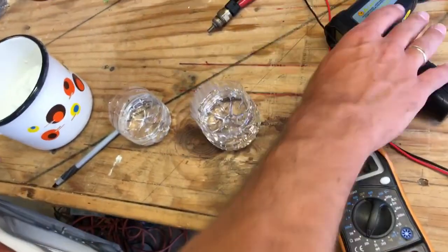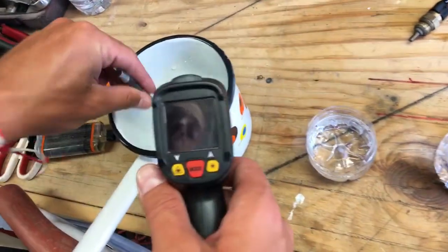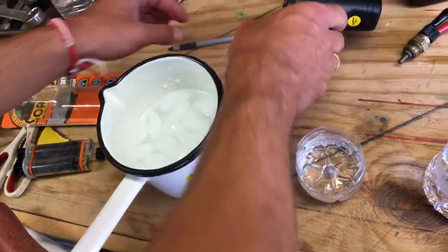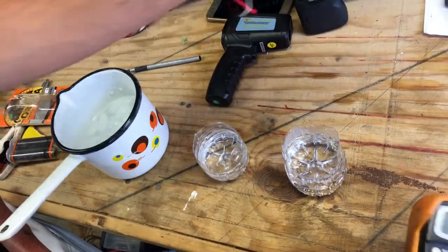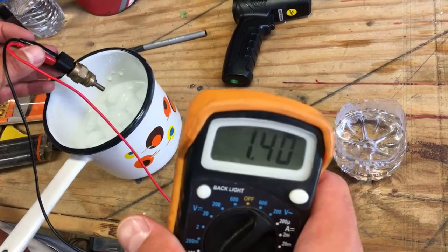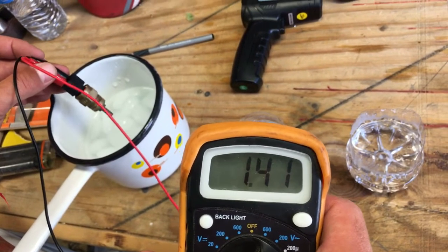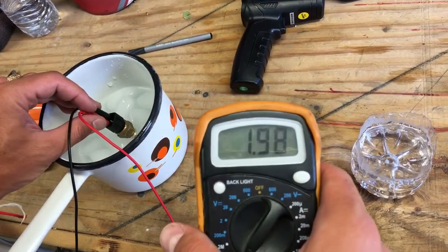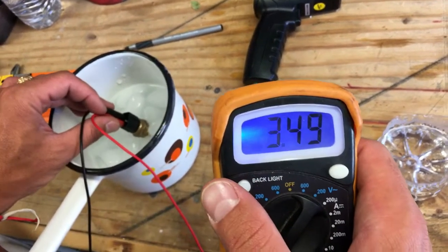We'll use four different water temperatures to test the sensor and see how the reading changes. The first is ice cold water — you can see the temperature is one degree Celsius. To convert: zero degrees Celsius equals 32 degrees Fahrenheit. We'll start at 20k ohm range since we go to high numbers first.